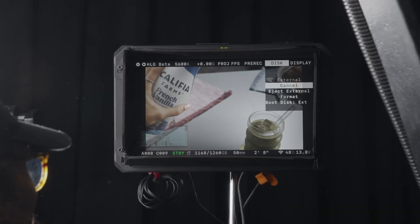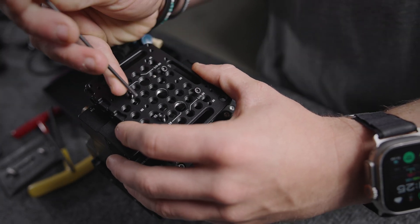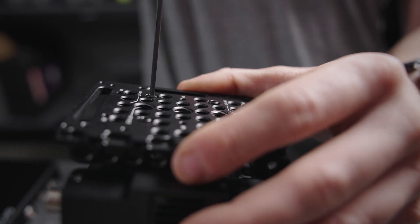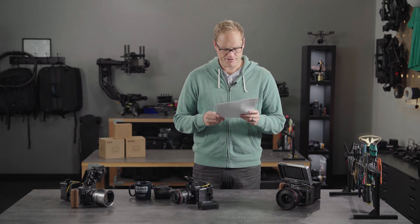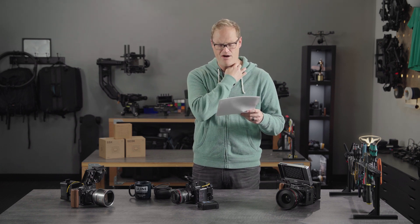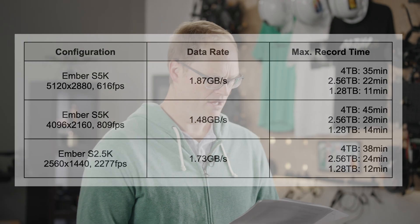Can the external media be hot swapped? Yes — camera can remain powered. You just eject it from the menu and swap it out very fast. I have seen in testing people removing it without even ejecting it, but I don't recommend that — it's an advanced maneuver. Can I mount my existing battery solution to the back of the expander? You sure can. The expander carries the same mounting pattern you'd find on the back of a native Ember, so you can just stack sequentially. Can I copy files between internal and external SSD? The way we're doing it right now from a power requirement standpoint, only one drive is active at a time, so no. Maximum record times with the external SSDs: on S5K at 5K you'll get 35 minutes, at 4K you'll get 45 minutes, and on S2.5K at max you're going to get 38 minutes or so. All the speeds and everything are published on the website.